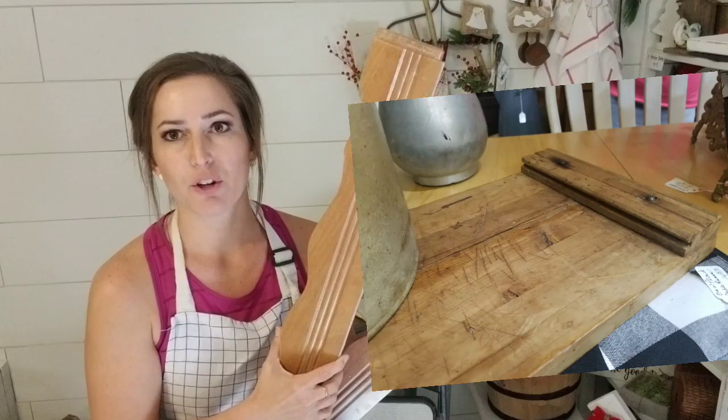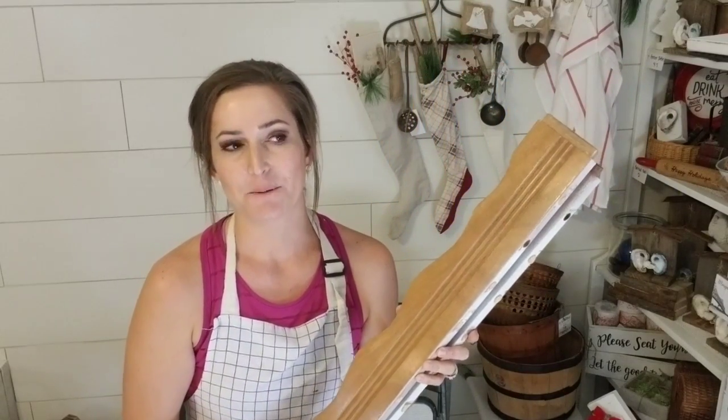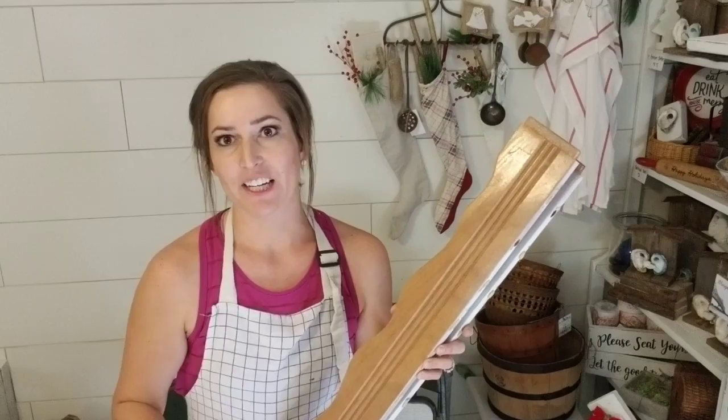I found this tray and I loved how they put it together — it looked like an old cutting board with some old tongue and groove. I thought I could recreate that. I always take cribs apart because there are so many amazing pieces. Right now interior decorating is all about layering, so a great way to start a layer is with a tray and then you set stuff on top. I've been selling a ton of trays — I can never keep them in stock.